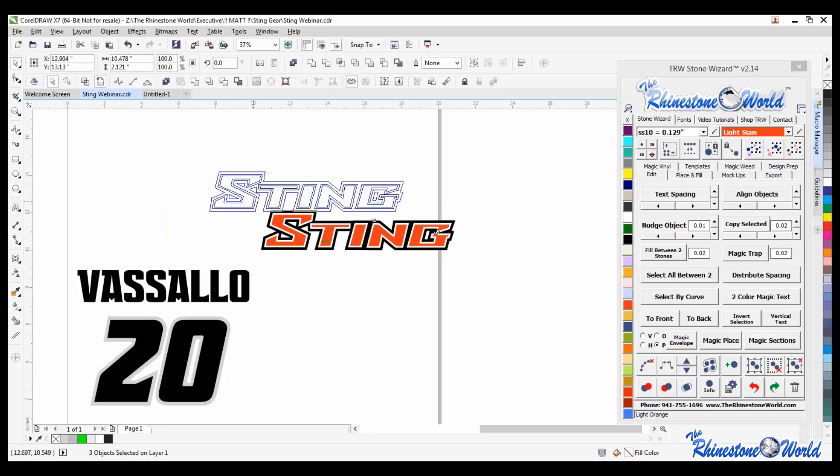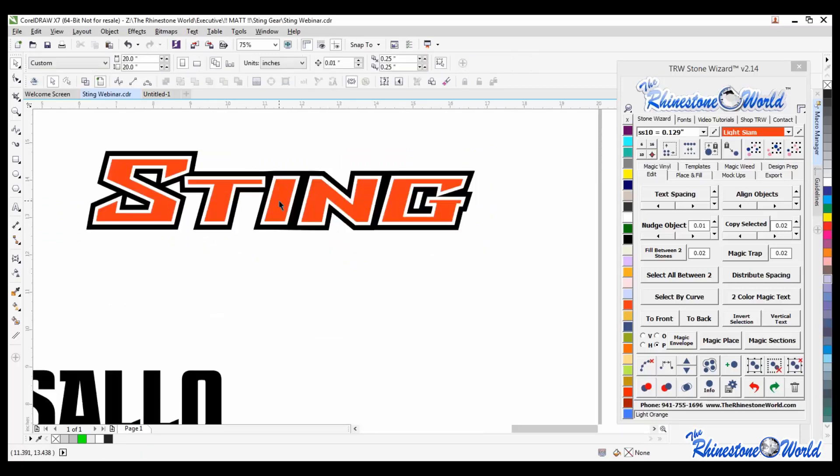So here's what I'm going to do - I'm going to show you what I did. They sent me a vector design like this, and sometimes they will, sometimes they won't. Now how many of you, when a school wants you to do a uniform, do they normally send you a PDF or vector design, or do they normally just send you a pixelated JPEG or PNG?